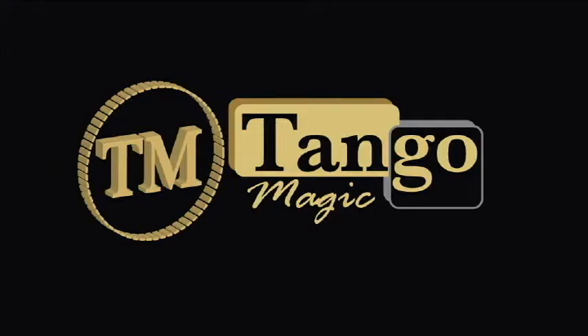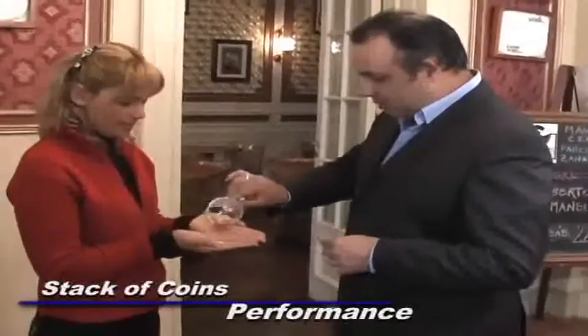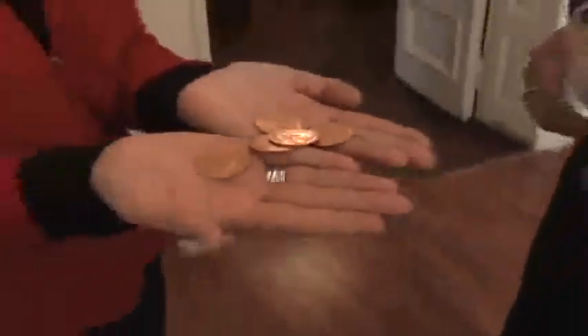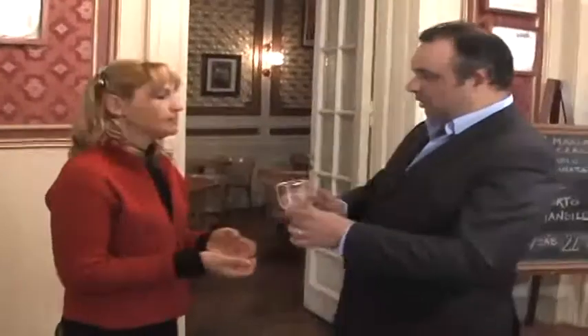This is Tango y Pilo. Beautiful English pennies — five English pennies: one, two, three, four, five. Your hands and the glass will perform an effect with all these. Ok?